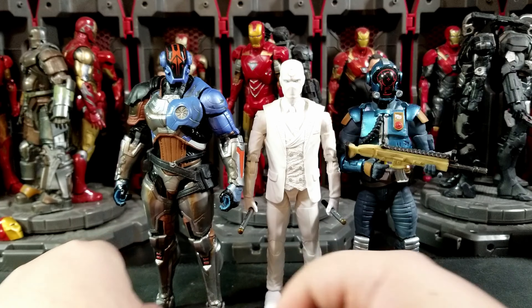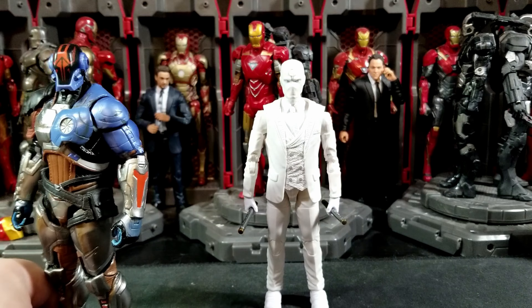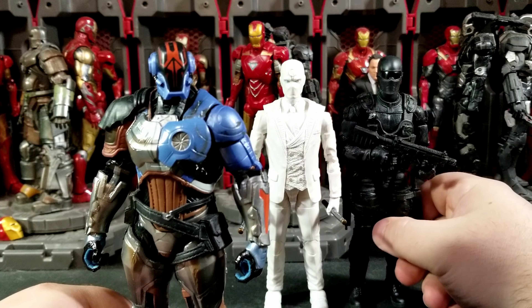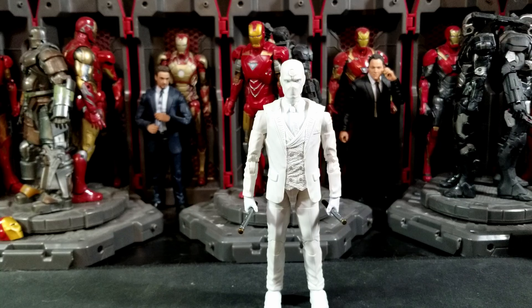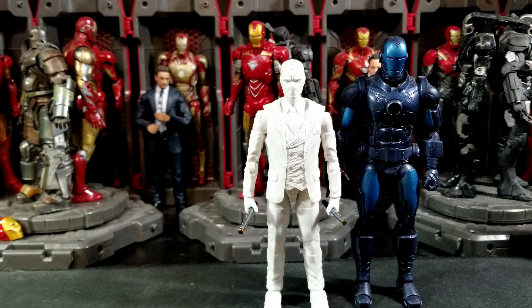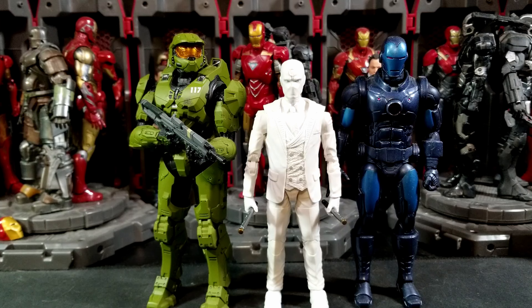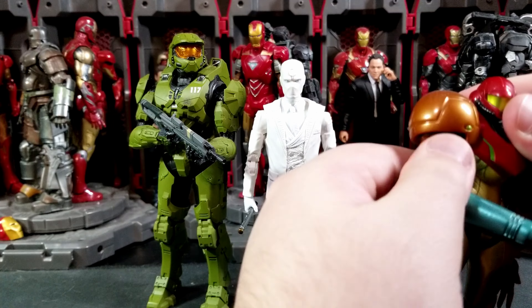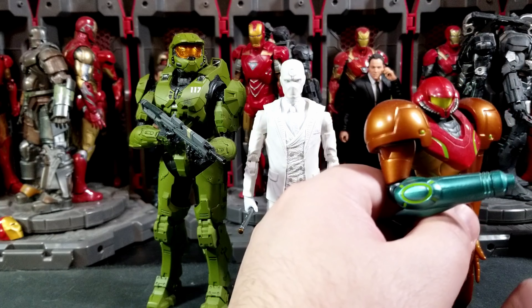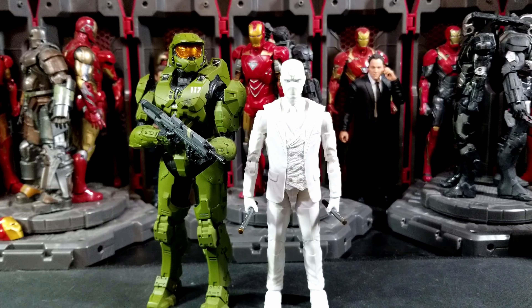Ankles don't really go back at all, they go forward just a bit, and he does have the ankle pivot as well. One thing I also want to mention about the legs on my Mr. Knight: one leg seems higher than the other. I think the left leg is lower than the right, so he doesn't stand properly. It's like one leg can't go back far enough — they can't meet on the same plane, so there's always a discrepancy in how he's standing. He can't properly stand with both feet flat without making one leg do something weird, and the ankles don't have a proper hinging position for him to stand up well.